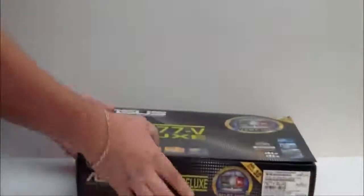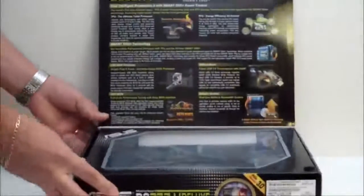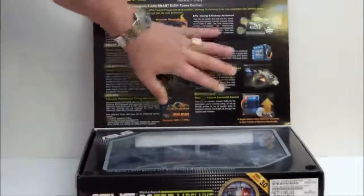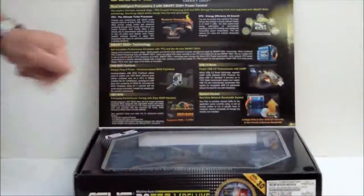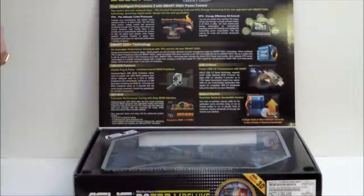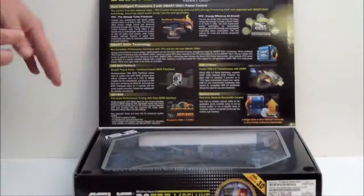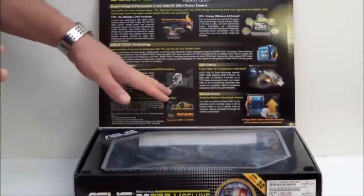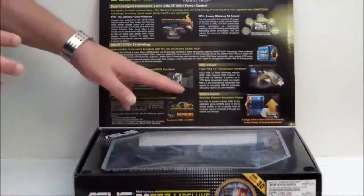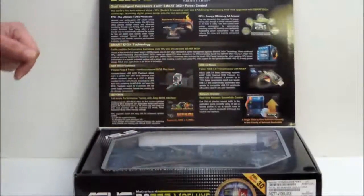If we go ahead and turn the board around and flip up the top, we'll see more features for the board itself: USB 3.0 Turbo, USB BIOS Flashback to help you flash your BIOS. With this feature, you do not even need a processor on your board in order to use it.